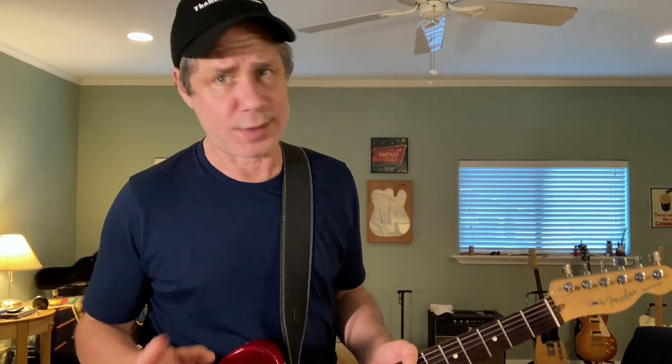What makes this a Brent Mason-inspired B-Bender Lick? Here's how this works. Much like you right now on YouTube, I was recently perusing the internet for country guitar licks — I think we all do it. And of course, anytime you do that, you're going to see a country guitar lick wizard, Brent Mason, pop up in the top search results because he's a practitioner of the dark arts of twang on that fretboard.